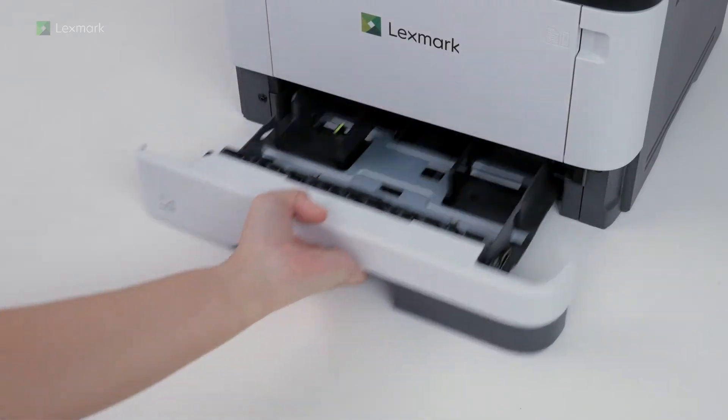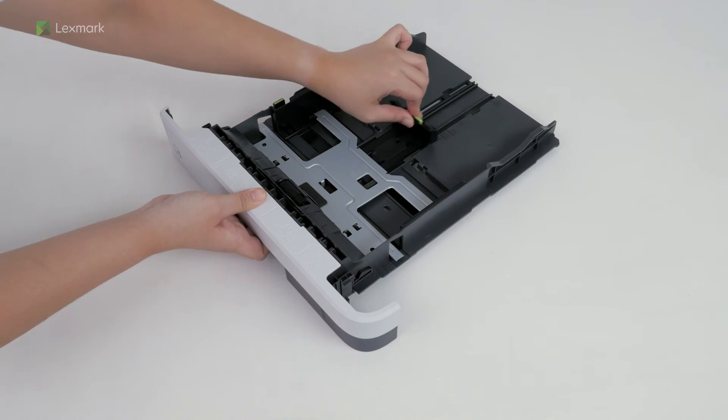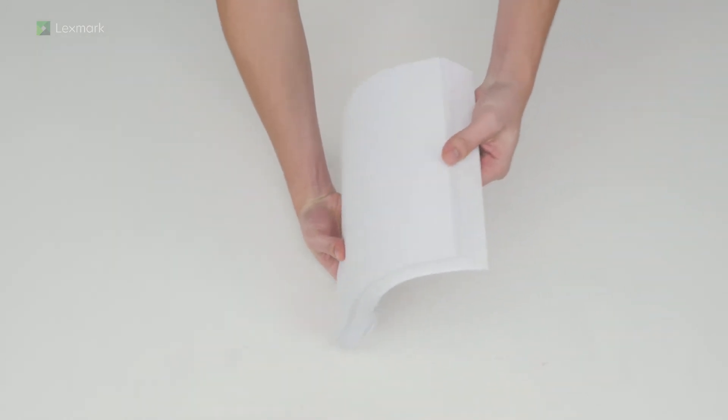Remove the tray. Adjust the paper guides to match the size of the paper that you are loading. Flex, fan, and align the paper edges before loading to avoid jams.